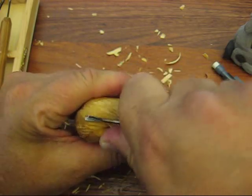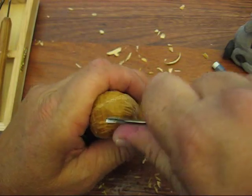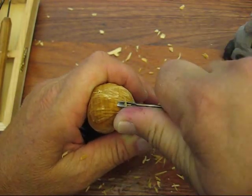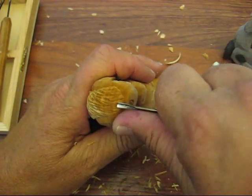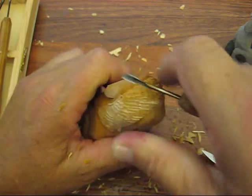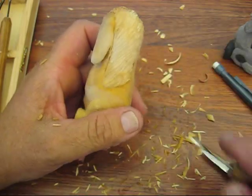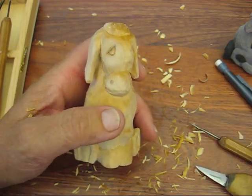We're going to bring this up and around just like so, little strokes all the way. If it feels like it's tugging a little bit, just switch - turn it over and go the other way. If your v-tool is sharp enough, you should be able to go across the grain with no problem. So there's the mane and the tail.